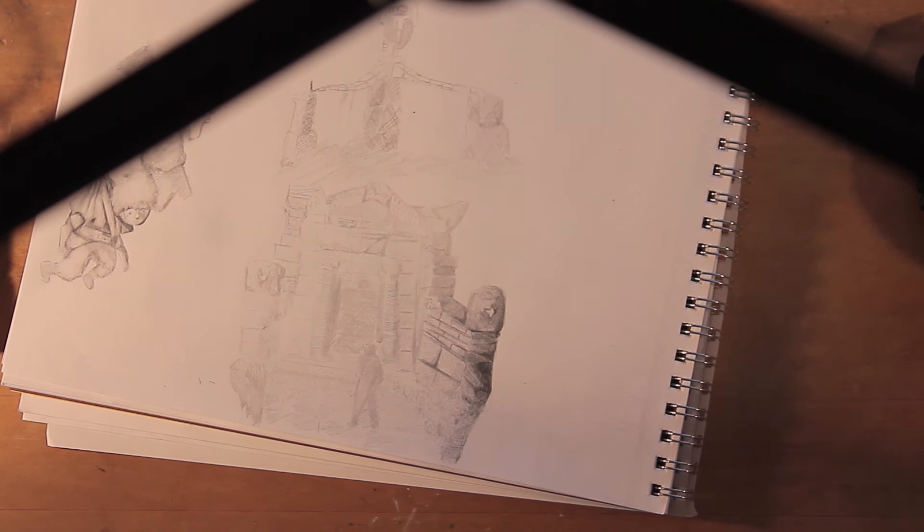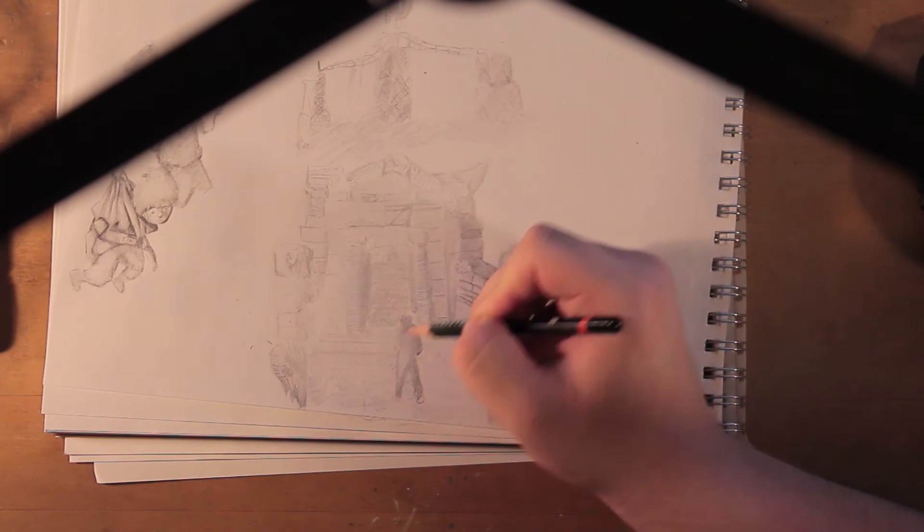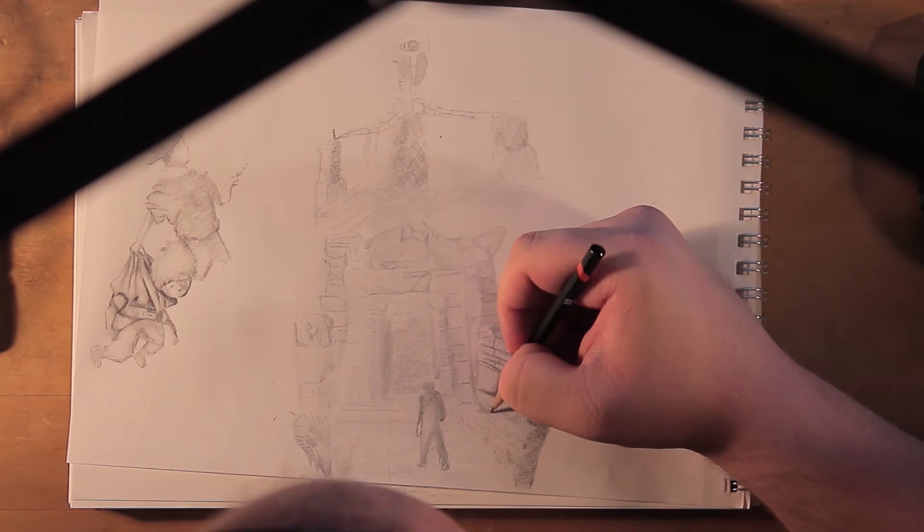Bricks are something I still have to work on — I don't know the correct spacing, or I get too impatient sometimes. My back starts hurting and I'm just like, I gotta get this in there, and it doesn't work out.